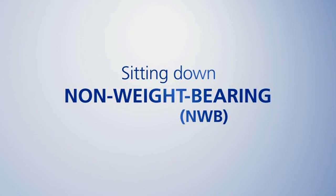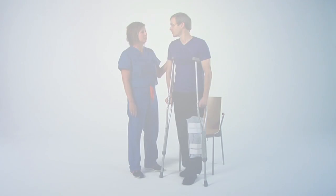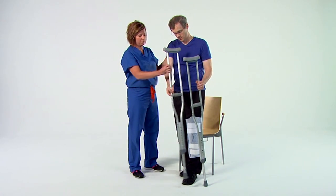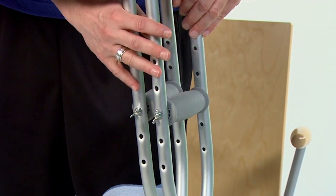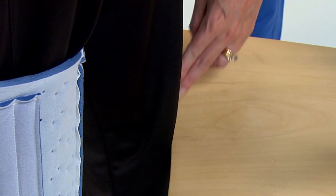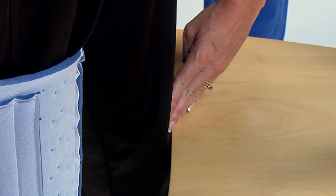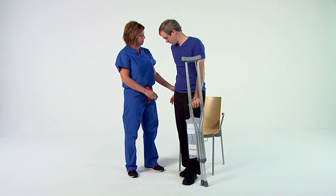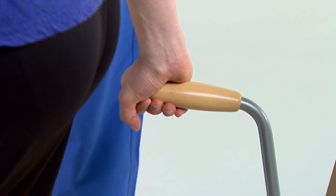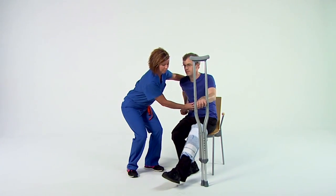Sitting down, non-weight-bearing. First, make sure there's a caregiver present and place both crutches on your surgical side. Next, make sure the back of your knee is against the seat of the chair. This ensures you can safely lower yourself onto the chair. Using your free hand, grab the arm of the chair and slowly lower yourself into a seated position.